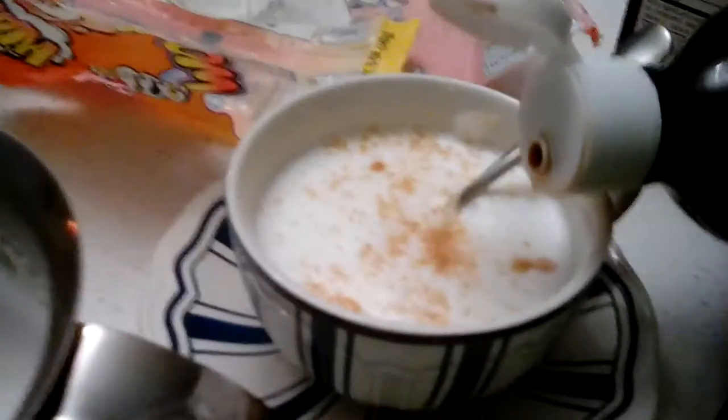Then you just get your sugar and dump some in there. And then that's the sugar. Then you want to get some vanilla and put that much in, and then you shake it up. And then the next step is just to drink! Hope you guys enjoy, that's it for today. Goodbye, hope this helps you.